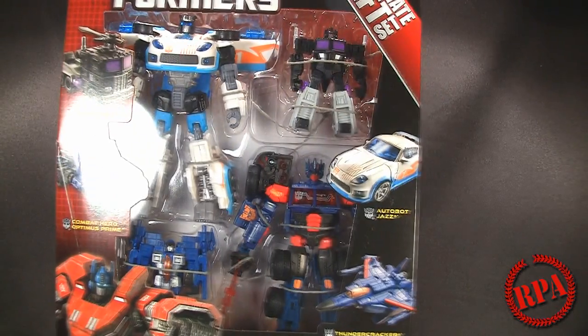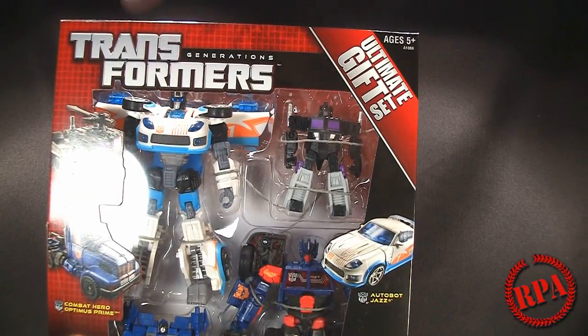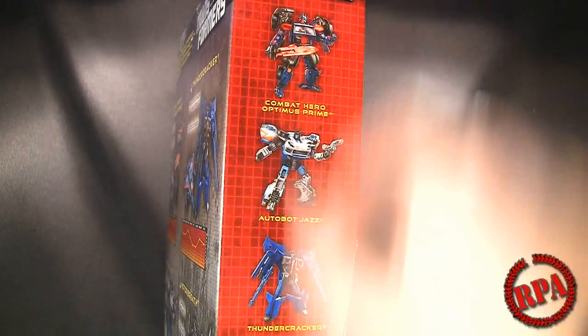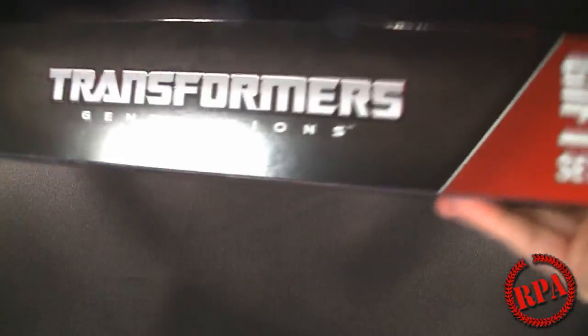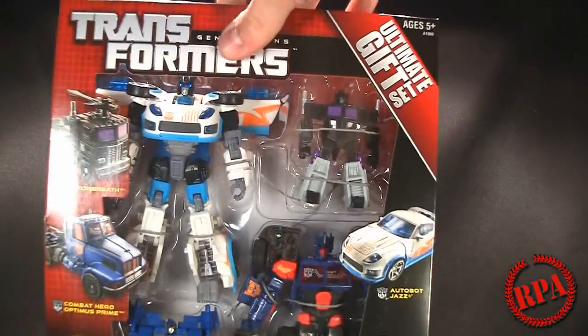It's the ultimate gift set as it says right up here. You got Optimus Prime there on the front, and you get the robot modes on the side of all the guys, tech specs on the back for all four — very nicely done. It's Transformers Generations, so we're going to open this up and check the guys out.